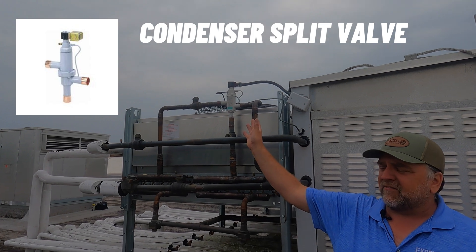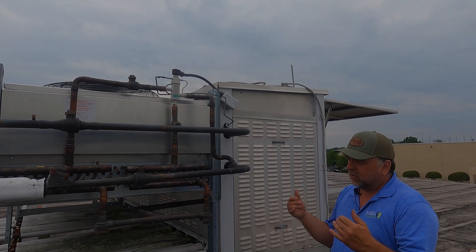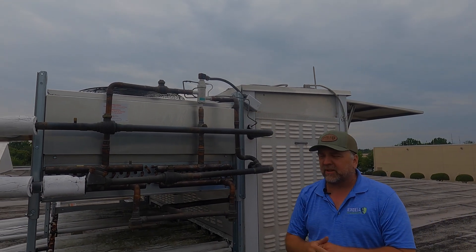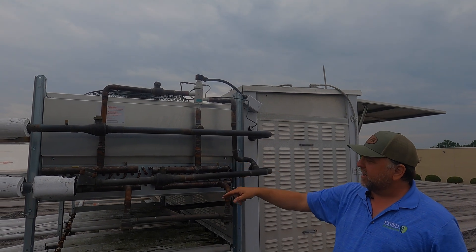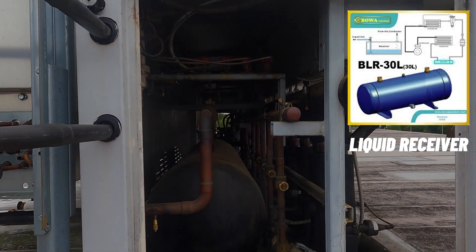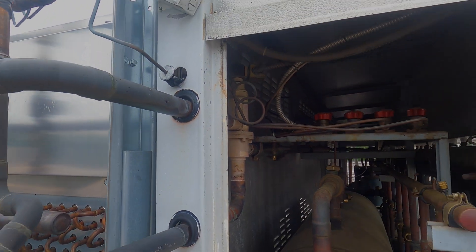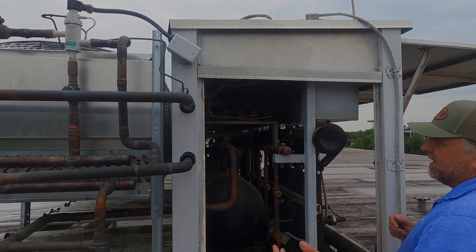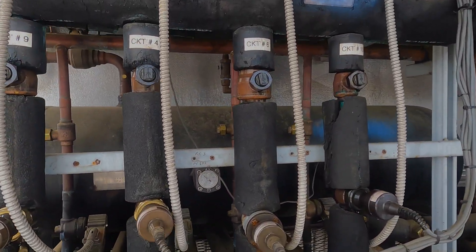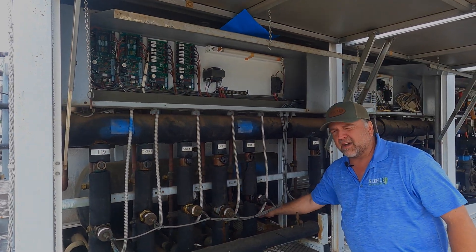We have a split valve, which is for low ambient conditions — in refrigeration we still need to run 24/7 even in winter. When it gets really cold outside, we have to control head pressure coming off the condenser, and we do that with a split valve. After going through the condenser, hopefully we're coming out as liquid and we enter our receiver. There's also a heat reclaim valve up there — that's free heat we can use. We come out of the condensers into the liquid receiver; the gauge shows about 40% liquid, which should be plenty for the system.